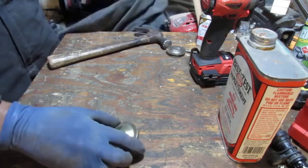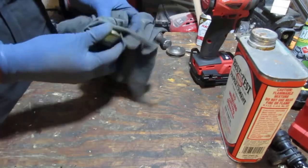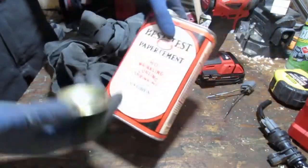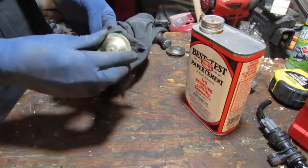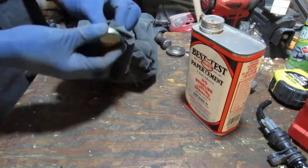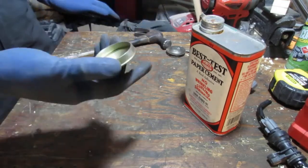That's our pinhole. The next thing I want to do is make sure this is all clean and free of grease, because we're going to put some rubber cement inside of here. You can do rubber cement, or clear coat also works very well for this.